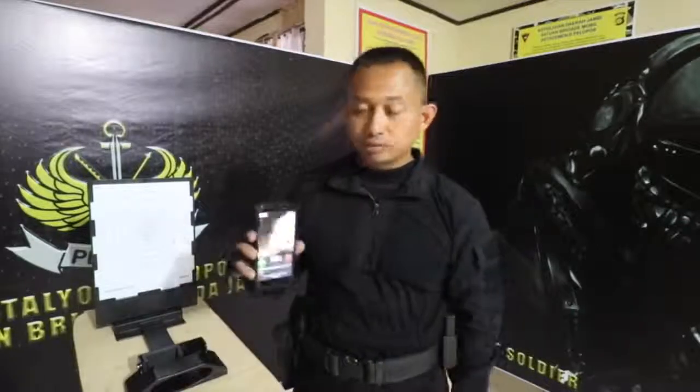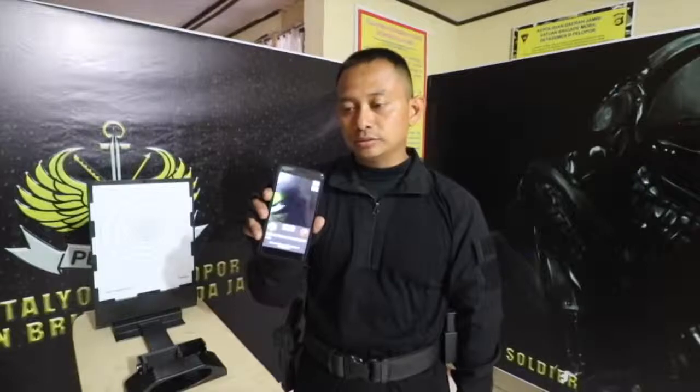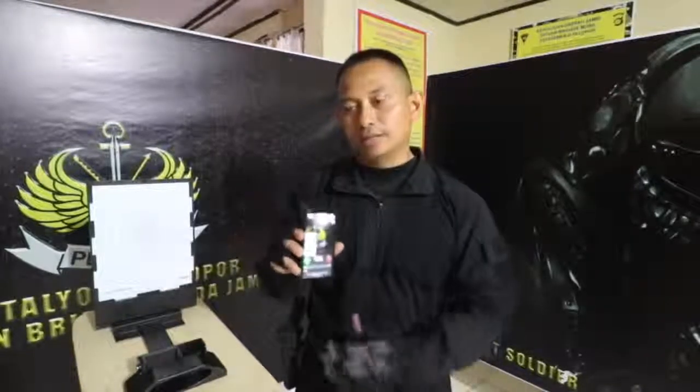Untuk alat yang digunakan sangat simpel dan sangat mudah, yaitu sebuah handphone dengan OS Android — bisa Apple juga bisa, tidak ada masalah.